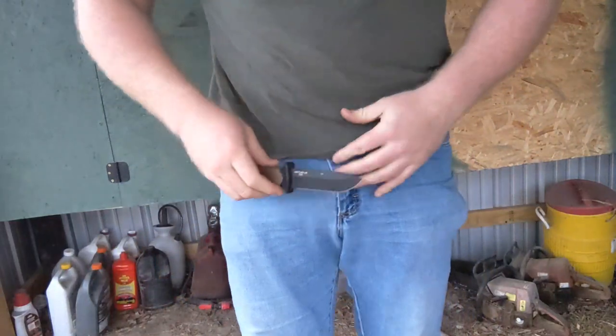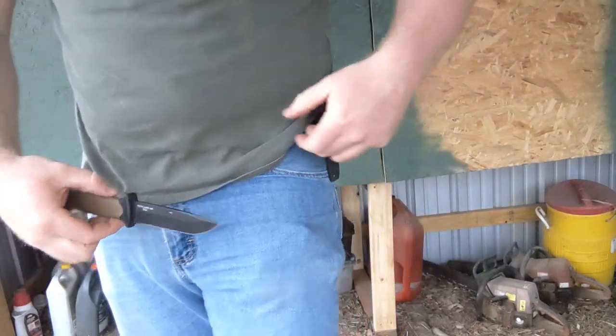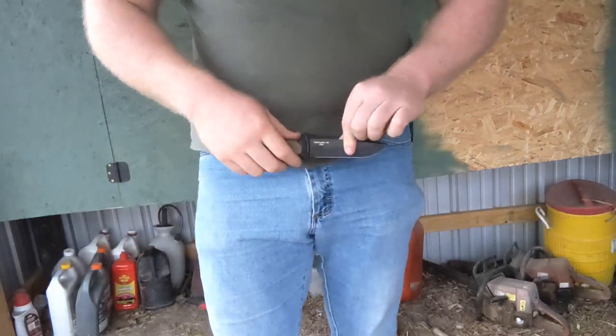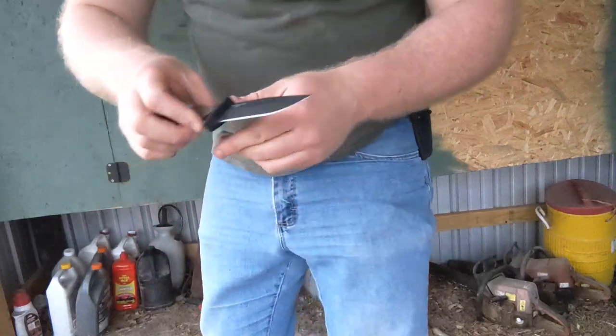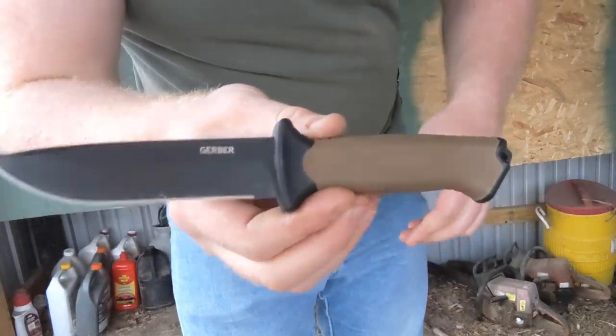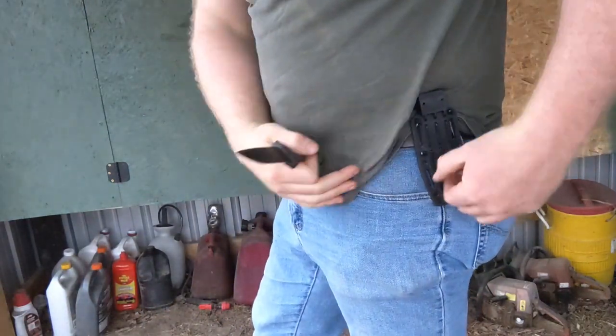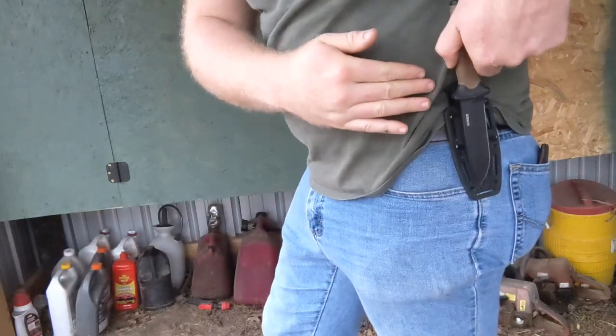Another idea I toyed with was carrying this scout style across my back — mounting the sheath sideways with paracord and carrying it horizontally — but whenever I bend over it kind of sticks out, so I opted for vertical carry. Also, I wear overalls a lot, and scout style would work fine with blue jeans, but with overalls carrying it vertically is a better option. With my bibs I just wear a belt underneath and it sticks out where you button up the side of the overalls, so I carry it vertically even with overalls.